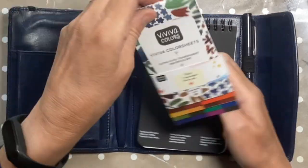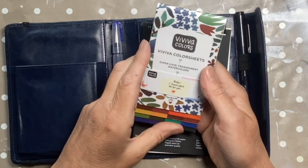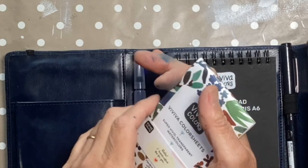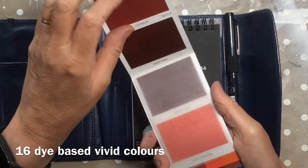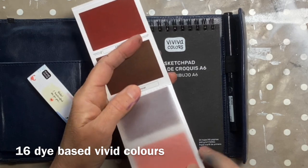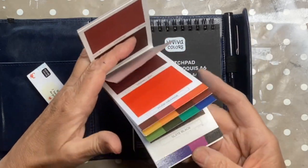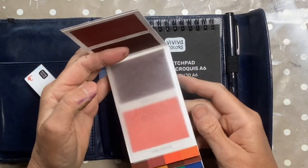In this little pocket, which is a nice size and has a sort of expansion, we've got a set of their gorgeous colour sheets. If you haven't come across Viva colour sheets, they're beautiful. Basically it's watercolour - really vibrant dye-based watercolour applied to sheet and dried so that it's very lightweight and you can just use water to activate them. They have little sheets in between so nothing sticks together, and there's a little mixing area at the back so you can mix your own colours.